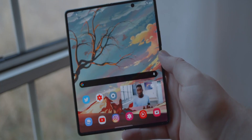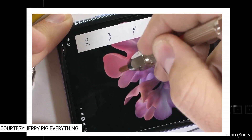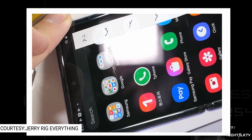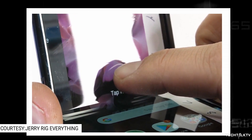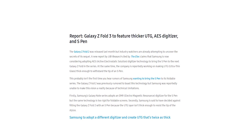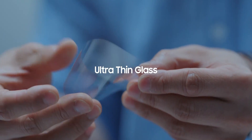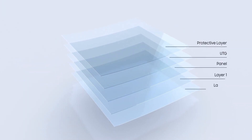Another issue with using the S Pen on the Z Fold is the display. Even though Samsung is using ultra-thin glass on the Z Fold 2, it's still not enough to sustain pressure from the tip of the S Pen — it might puncture the display or leave hairline dents. To counteract this, Samsung is using a thicker ultra-thin glass on the Z Fold 3. The ultra-thin glass on the Z Fold 2 is 30 micrometers thick, and Samsung is reportedly planning to double the thickness to 60 micrometers whilst also increasing the flexibility of the screen.